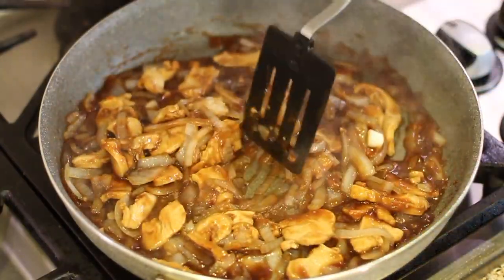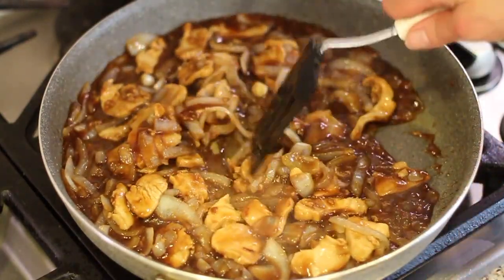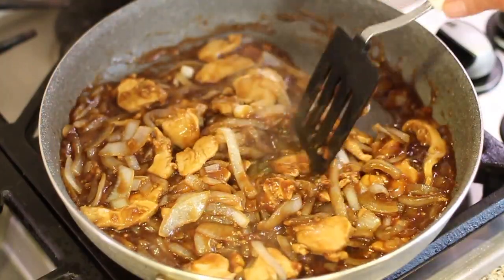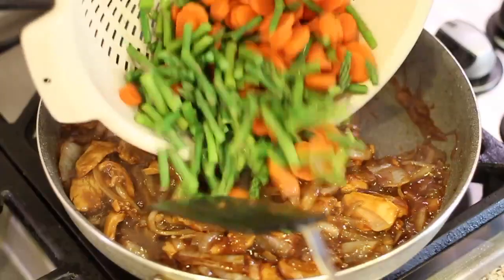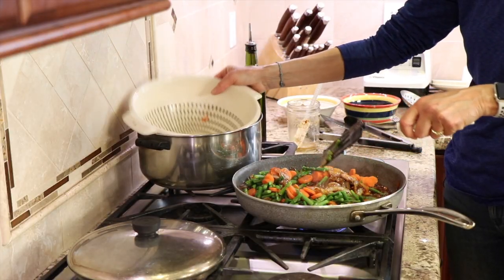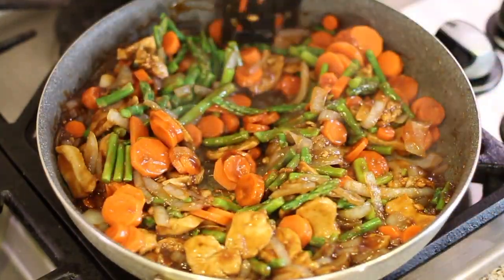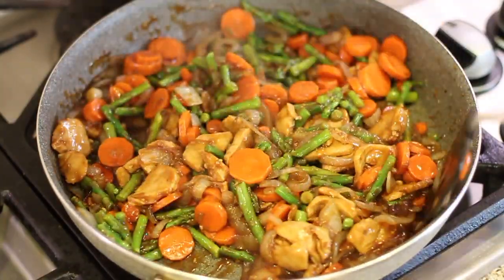You can certainly serve this with some white rice, eat it plain, or top it with some cauliflower rice — that would be nice. You can see this thickening up now. We're ready to add the veggies that have been draining — look at those beautiful colors. You can certainly add more veggies if you want. Now we just want to make sure we get everything coated, and that's basically it — this is ready to go.